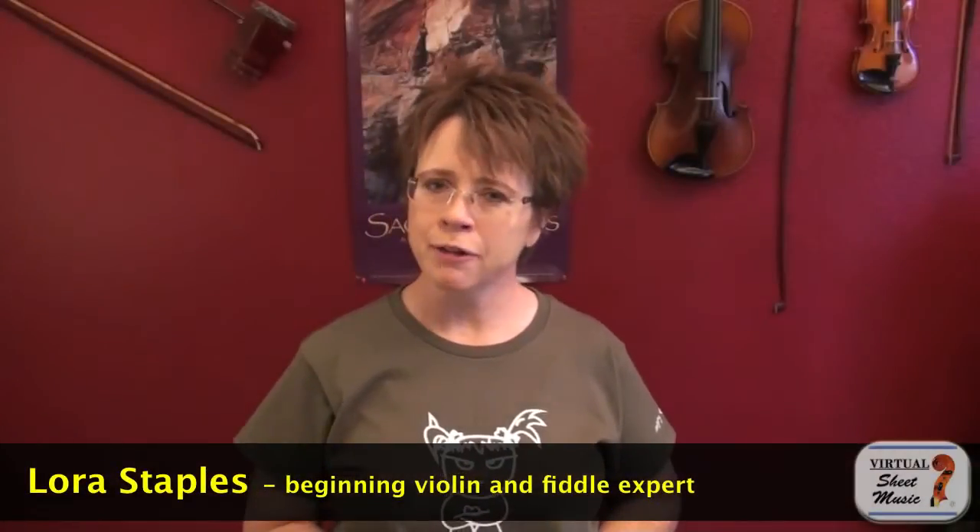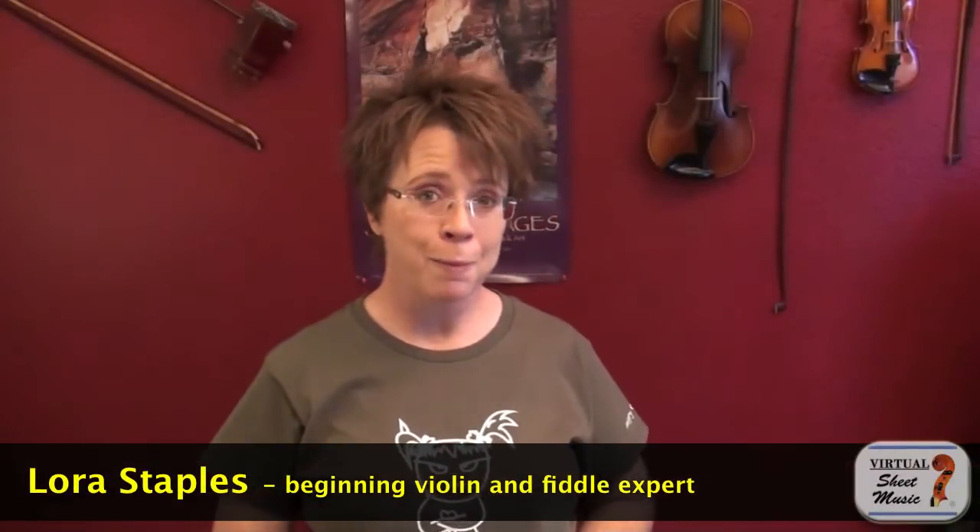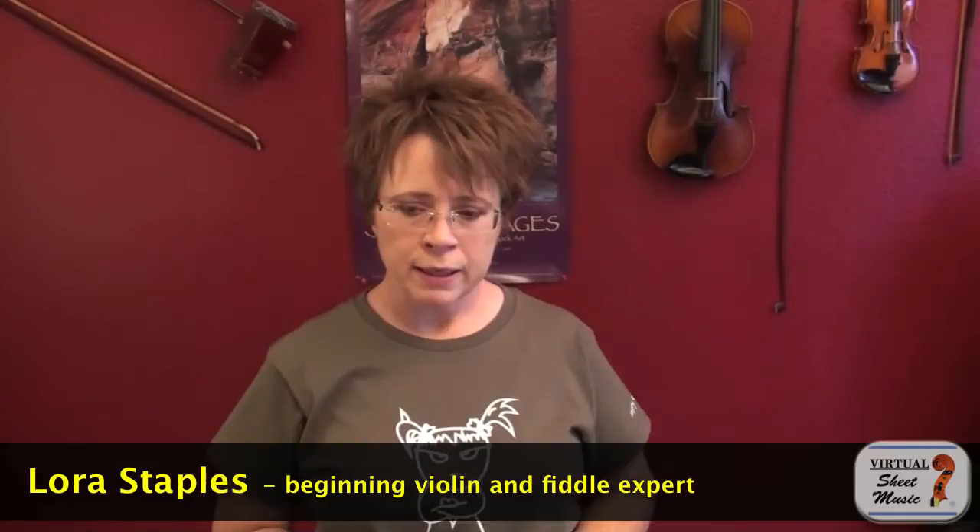Hi, I'm Laura Staples here for virtualsheetmusic.com. A reader requested that I review a few of the shoulder rest models and the pros and cons of each, and I wanted to do this video because it's a specialty of mine because I struggled for years to find the right setup for my build.